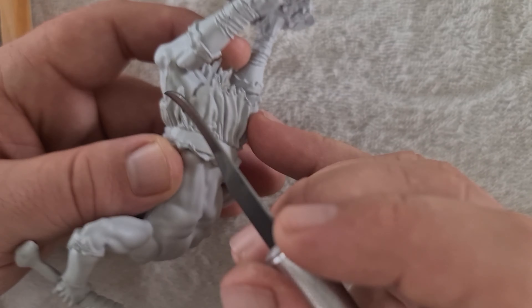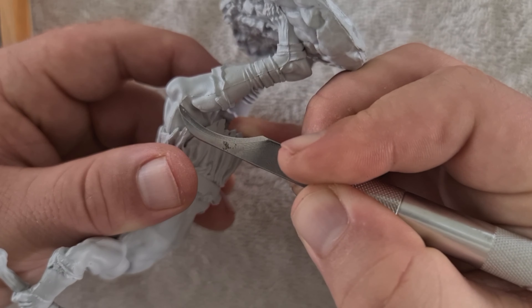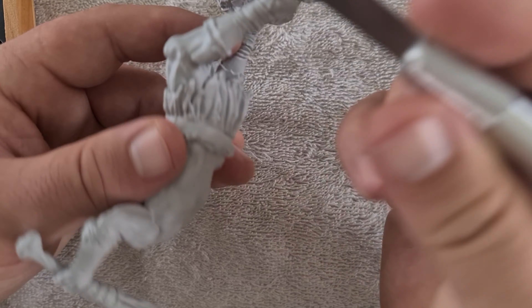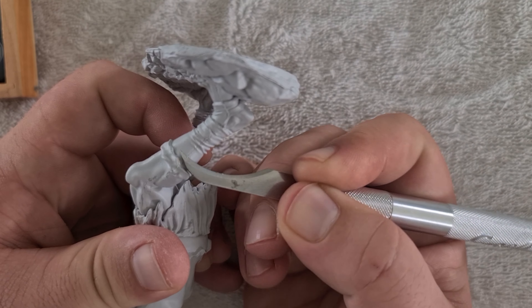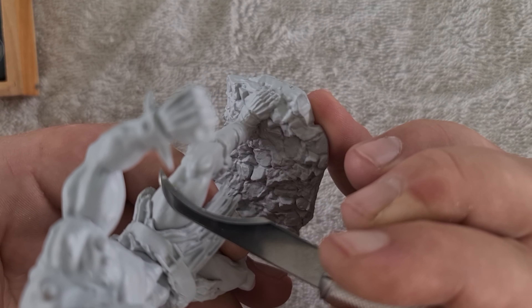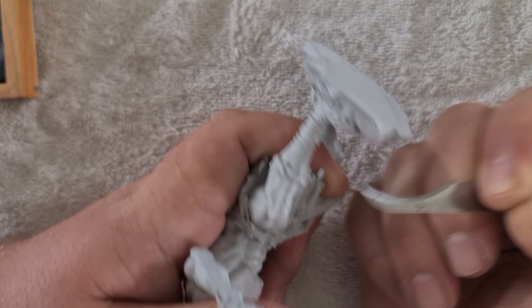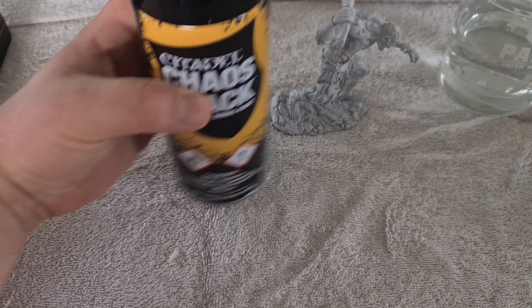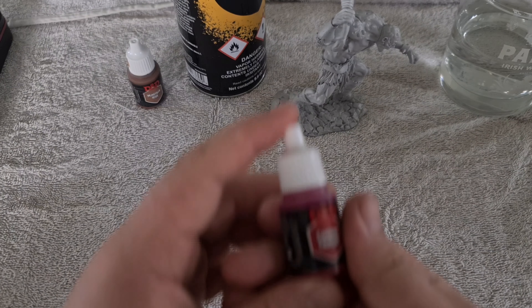Here we have a Nolster's Marvelous Mini Fomorian Giant. What I did is I actually grabbed a little blade from my craft knife set, and I started trimming off all the excess bits and pieces from where the mould was cast and then stuck together. Now, this isn't necessarily an important part, but it definitely helps with the final result.